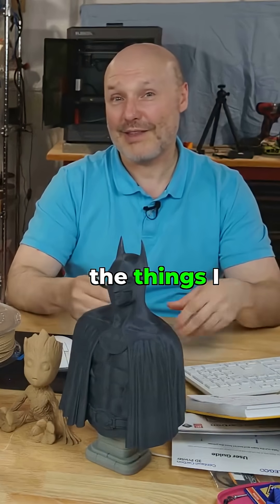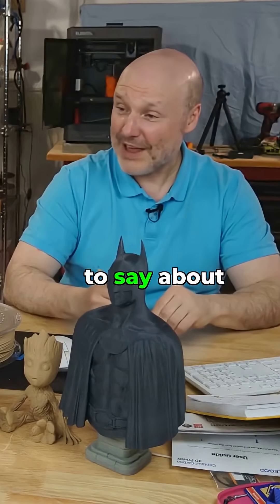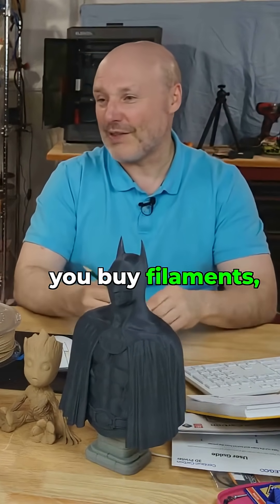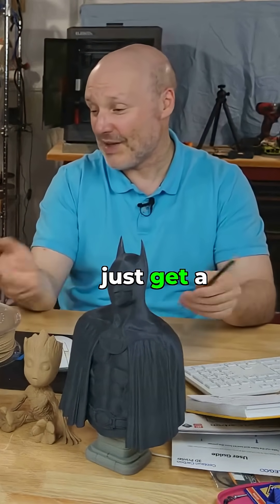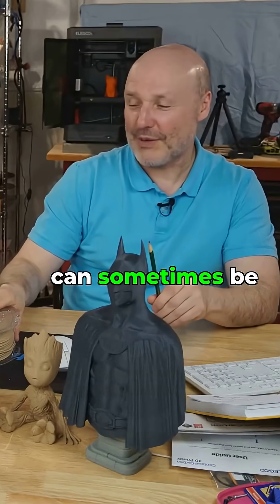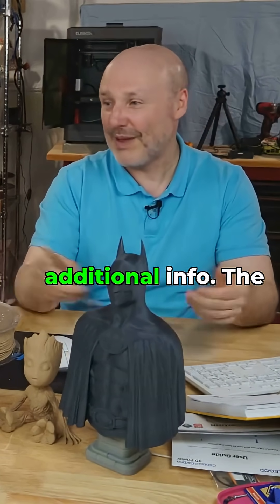Let's talk about the things I don't like. And really, I don't have anything negative to say about this. I wish there was a little bit more information — usually when you buy filaments, they include some sort of safety data sheet or a technical data sheet. Essentially, you just get a temperature range and that's it. You're on your own. But for stuff like wood PLA, which can sometimes be a little bit trickier to dial in, it would be really cool to have some additional info.